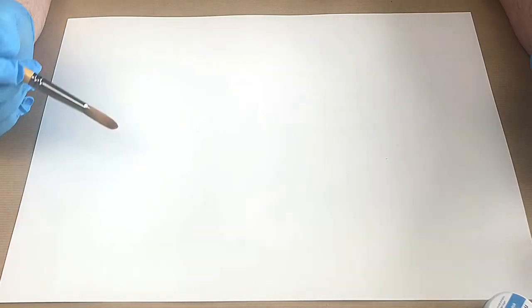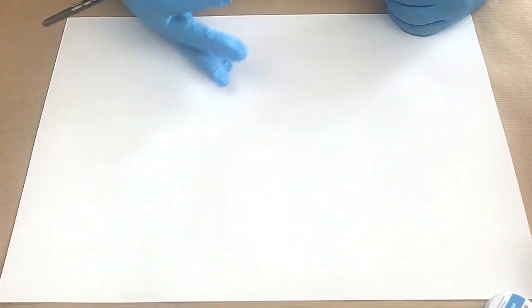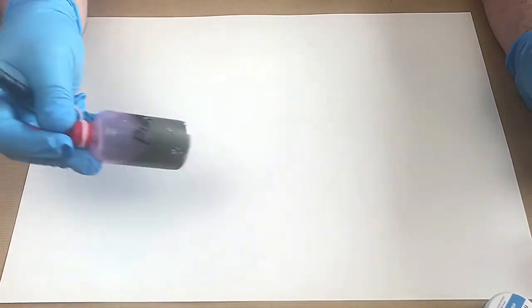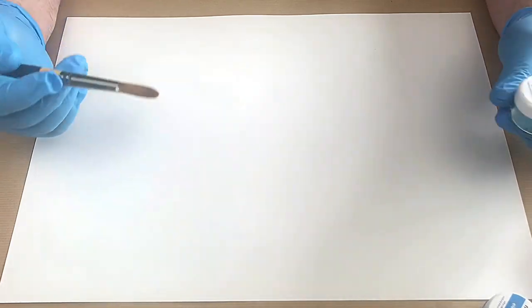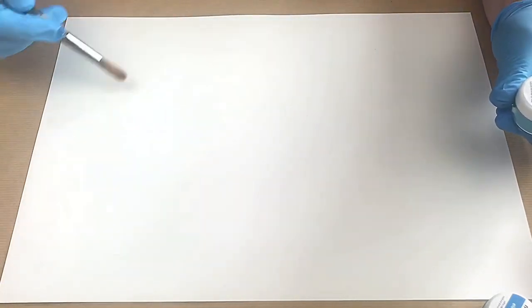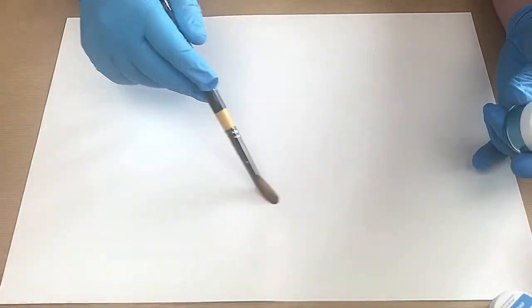Today I'm looking at using mica powder on Yupo paper with alcohol inks. I don't actually mix the mica powder in with the alcohol inks because I find that's a bit of a waste and I don't really get the direction I want. So how I do it is I apply the mica powder onto the Yupo paper first.